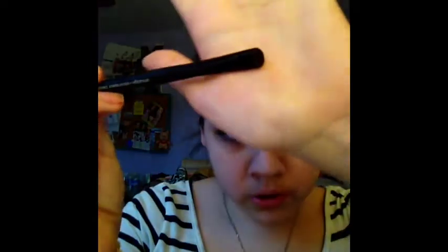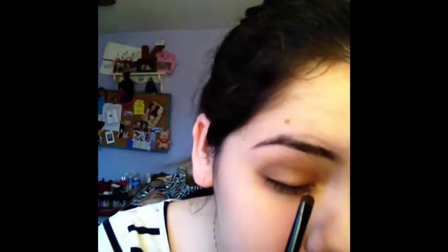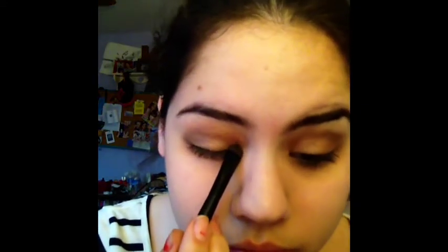Now take a smudge brush — you can use an angle brush but I prefer a smudge brush. Dab it onto Sin, dab off the excess, and you're going to dab it on the inner part of your eye. It just sort of brightens up your eye.